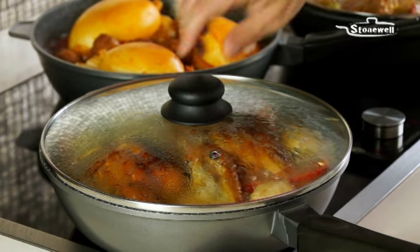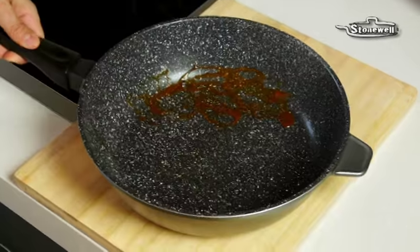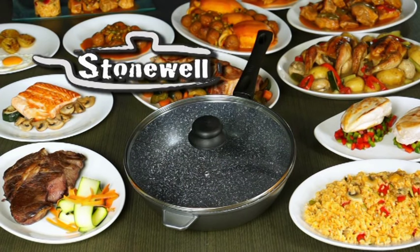And thanks to its exclusive lid, food cooks better and in less time. And since almost nothing sticks, clean up is easy no matter what you cook. Plus, Stonewall Deep Pan comes with its own transparent lid, ideal to conserve the aroma and flavour of all your meals. Get your own Stonewall Deep Pan now.